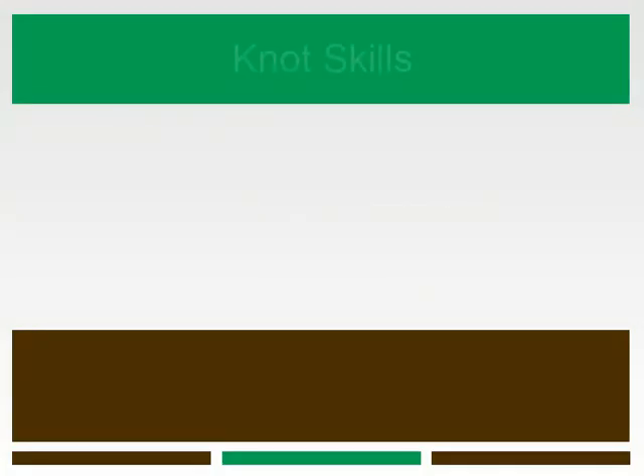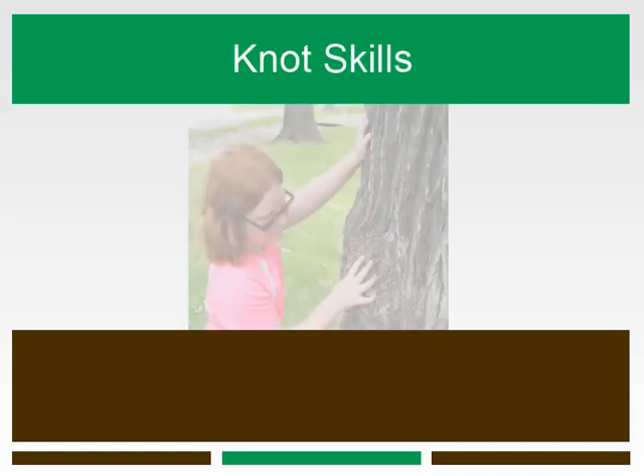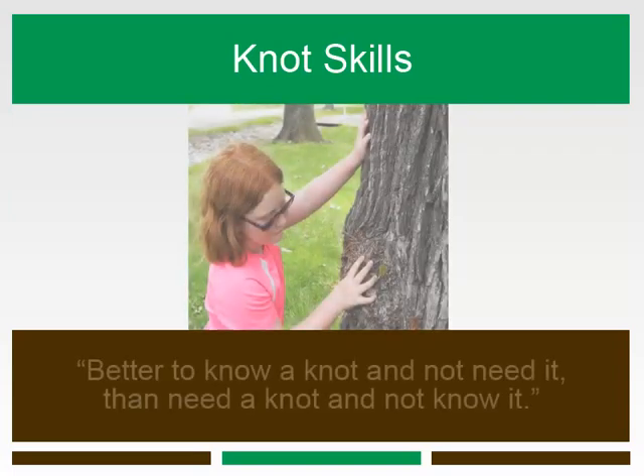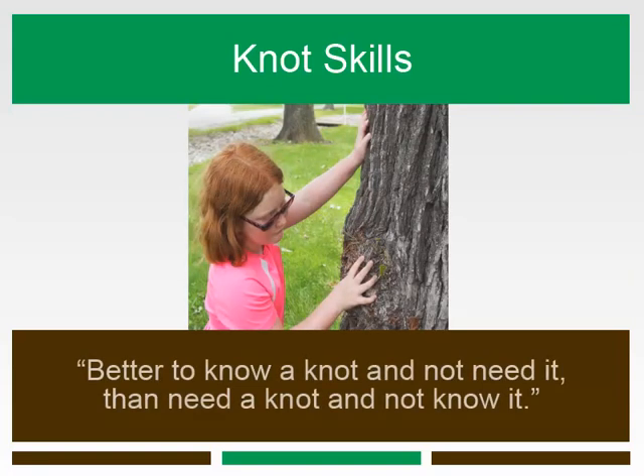Knot tying is a very useful camping and outdoor survival skill to know. In some situations, you might want to be able to tie two ropes securely together, and in others, being able to tie a loop around a stump or a branch could come in handy. From securing tarps and shelters to hanging your dish dunkers in a tree, there are many knots that can make your outdoor experience easier and more productive.